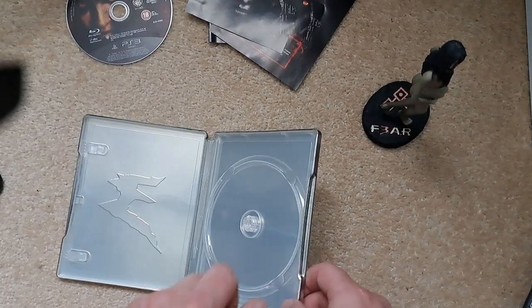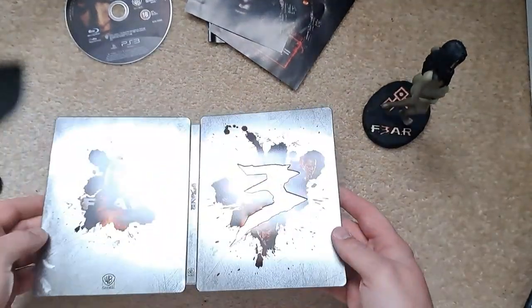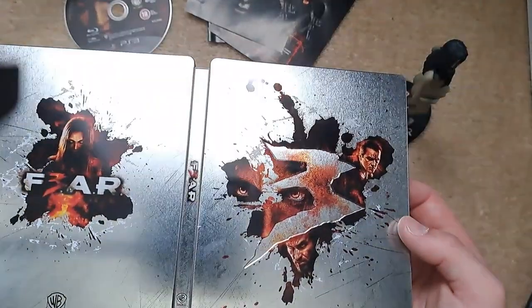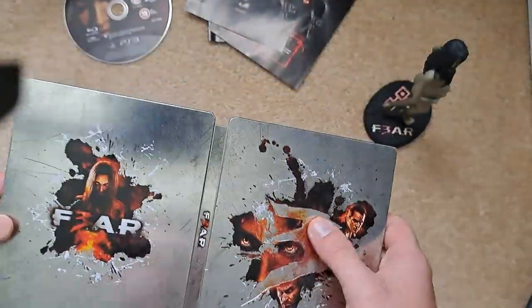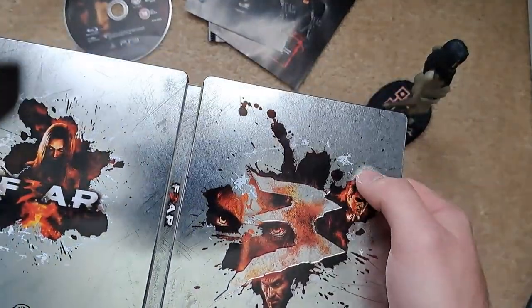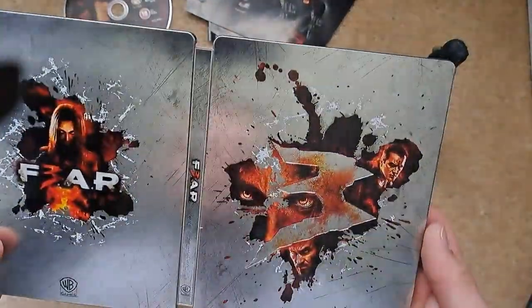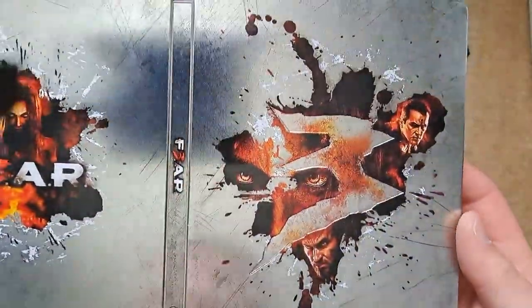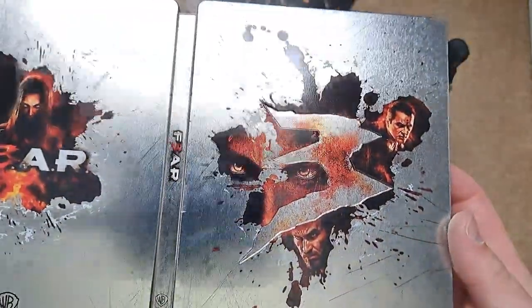Here's the front and back of the steelbook. There's a little bit of debossing on the '3' which looks kind of cool. It's a very highly glossy steelbook overall, which is quite nice for all it is. We'll put that to one side and move on to the last thing — the figurine.